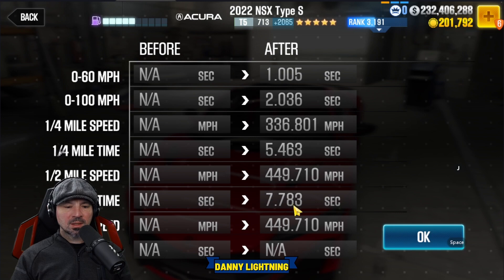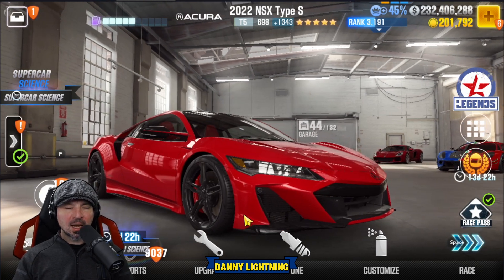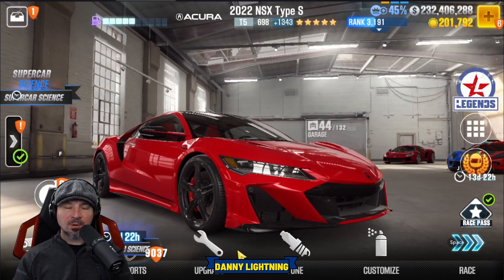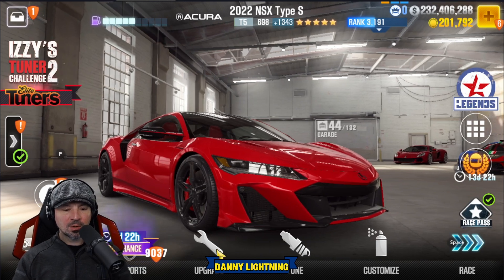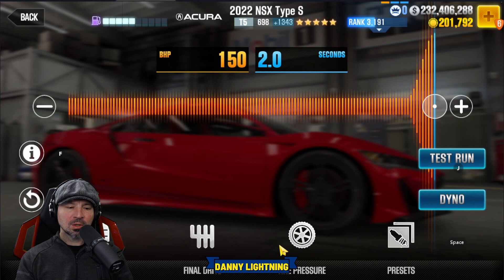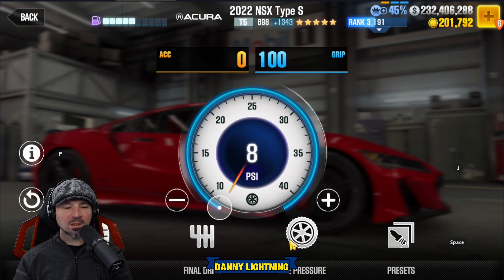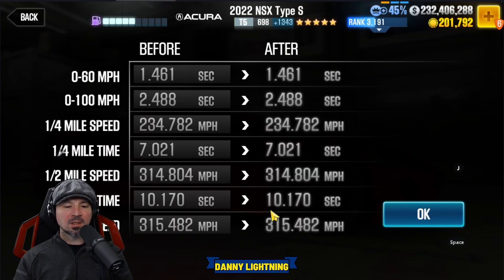We got a 7.783, which is a pretty darn good run. On stage 5 parts only, with all the fusions installed, this is how we're going to tune it. Remember, when you change parts, it can change the way you tune your car — if you don't know how to tune a car, check out my tuning playlist on my channel. Nitrous all the way to the right, final drive about 3.04, tire pressure 8 psi.